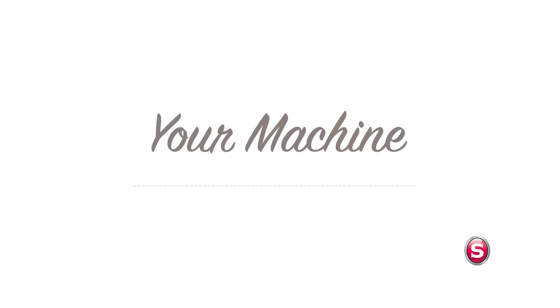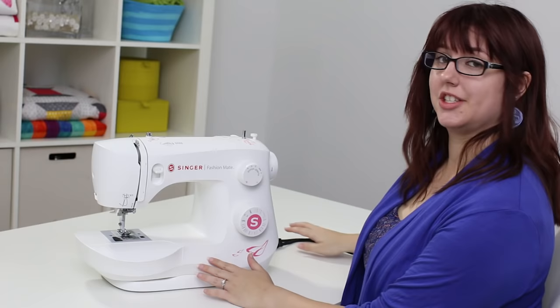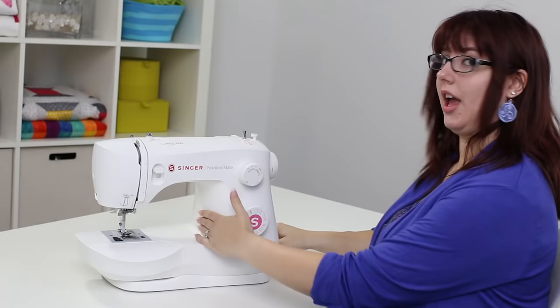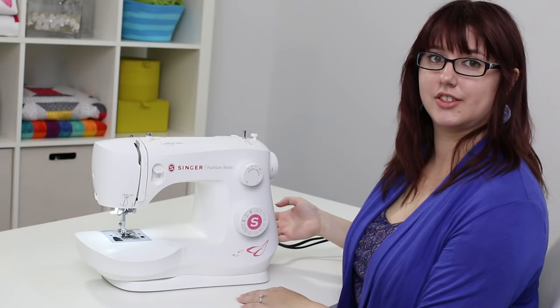Let's take a tour of the machine. To get it working, first we need to plug it in. You've got your power cord and foot pedal that you will plug into the side of your machine. And right above that is your on/off switch. You'll know the machine is on when the lights come on.